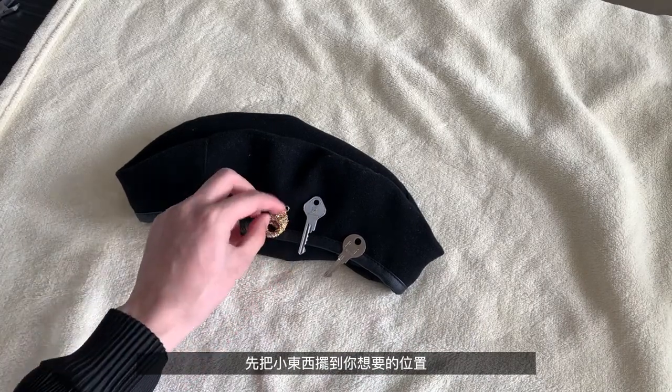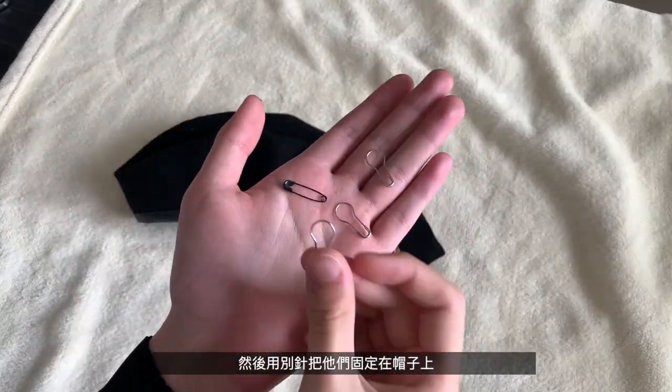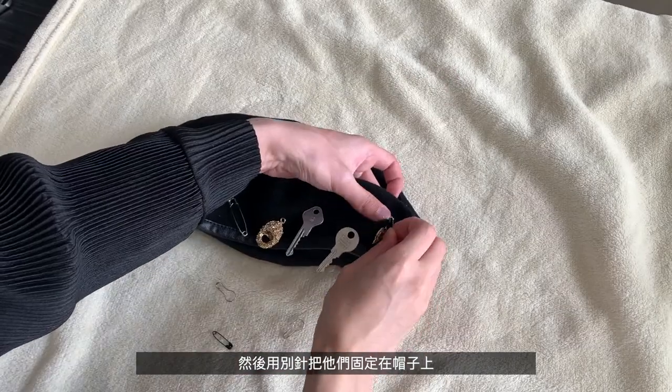The first step is to place the items onto the barrette in the arrangement that you want, and then grab some safety pins to pin down your objects to the barrette so that they won't move.